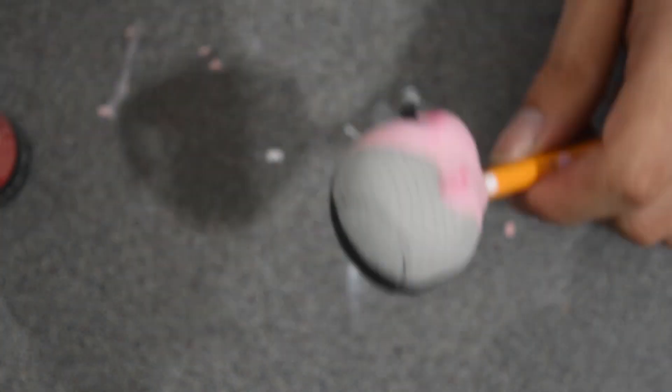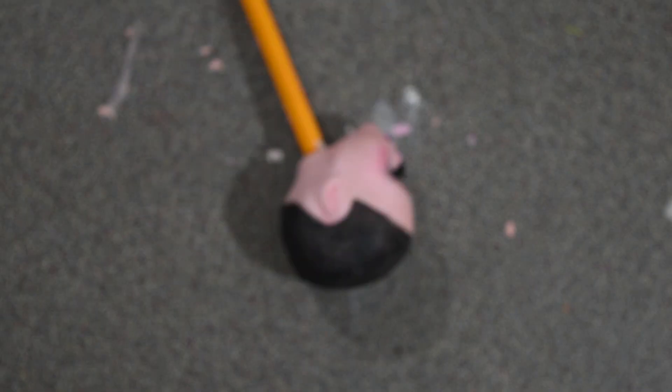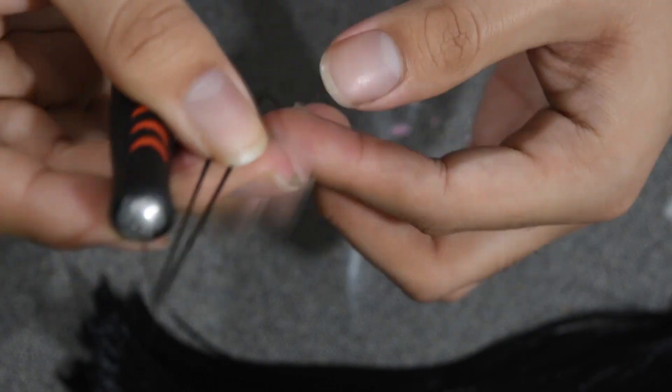Right here I am painting half of the scalp black and the other half gray, just to match the hair colors and to prevent the pink from showing through. Then I started rerooting the hair.